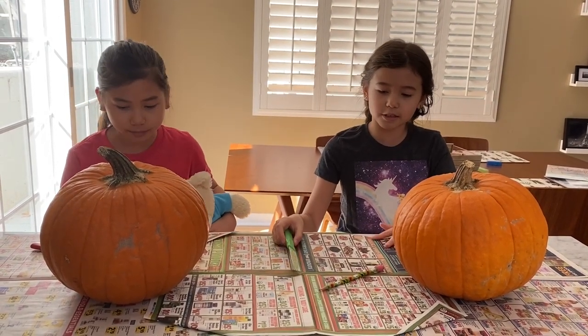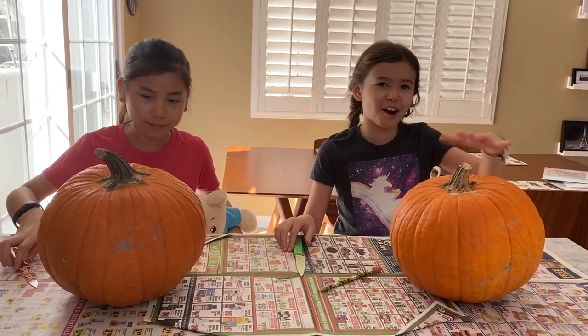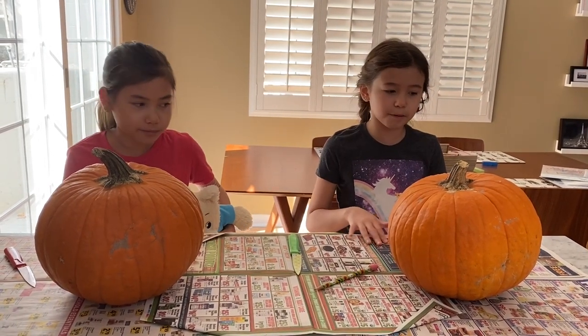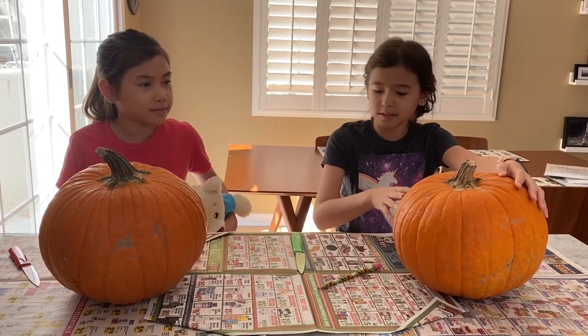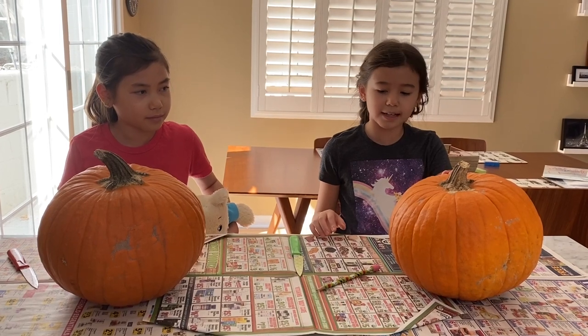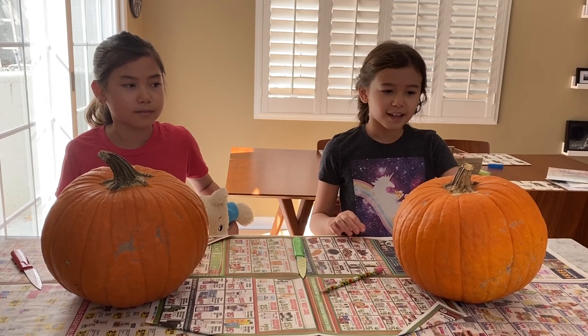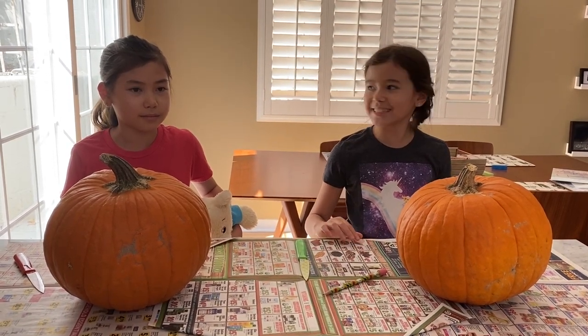Before you start pumpkin carving, you should ask your parents for permission for using a knife. You also have to have the pumpkin, and you want something underneath it so you don't ruin the surface. We're not going to cut all the way through because we want the pumpkin to last longer, but you can do it however you want. So have fun with it — let's get started!